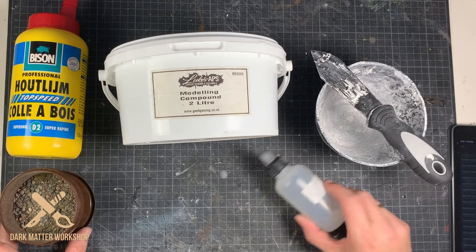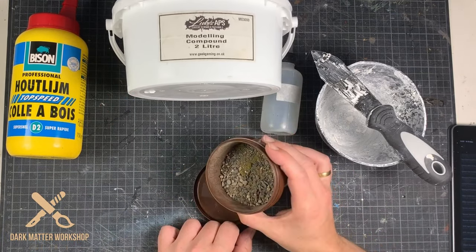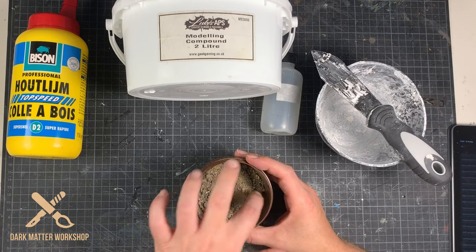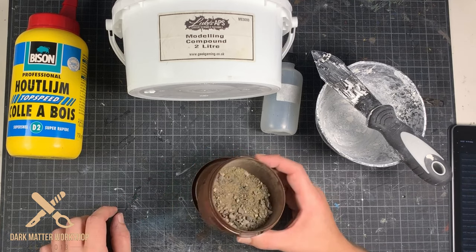Plaster knife, and then another Luke's APS product — the base readies. I already did a fantastic review about this product, you can go and check that video. And I'm going to glue this to the models with PVA glue.